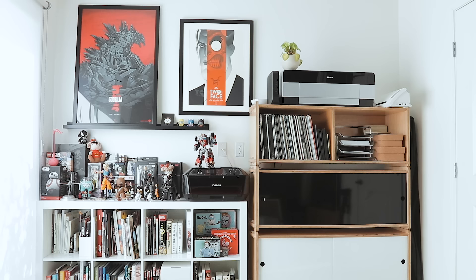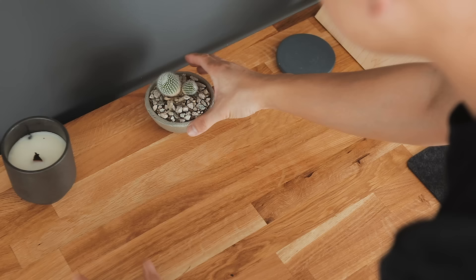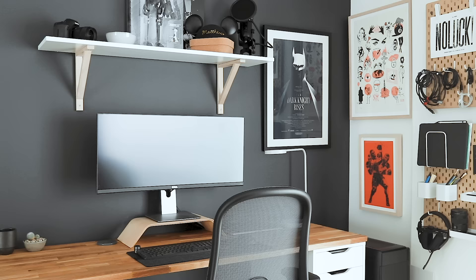We all need a space where we can feel productive, focused, and inspired. Hi, I'm Matthew Encina, and in this video I'll take you through my DIY process of updating my workspace and give you a tour of my home office setup.